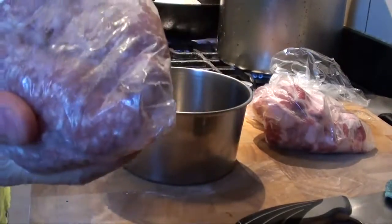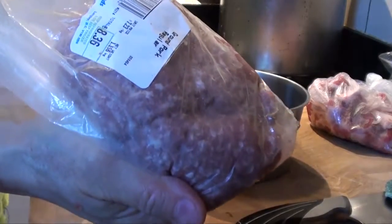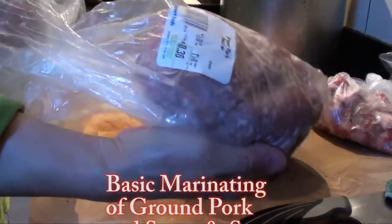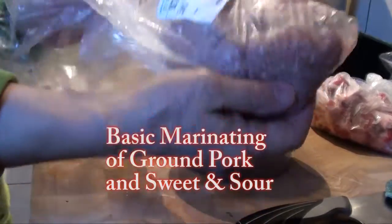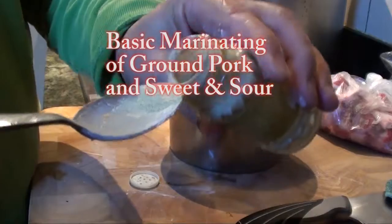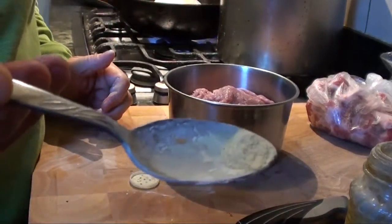Let me show you how to myo-lay some ground pork. This is the basic myo-lay method. Here is around one pound of ground pork. For this amount, we put around one-fifth of a teaspoon.